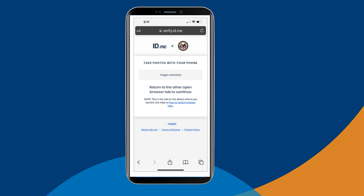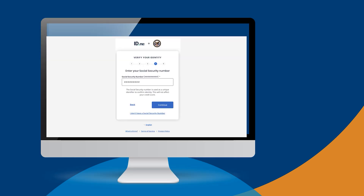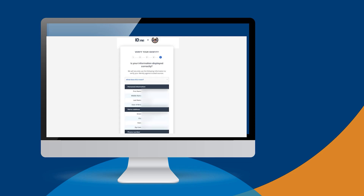Once you've successfully submitted your documentation, the screen will prompt you to return to the other open browser — whatever browser you were using before ID.me texted you the link for your document uploads. In this video, we started on a desktop browser. Once you've returned to this spot, enter your social security number when prompted. Review your details and make sure they are correct. Select the checkbox for the Fair Credit Reporting Act, or FCRA, and select Yes.